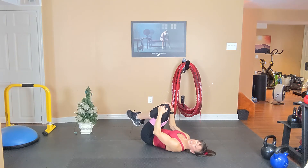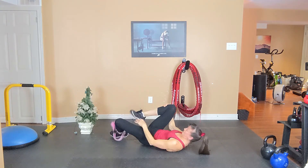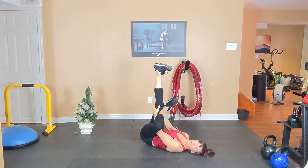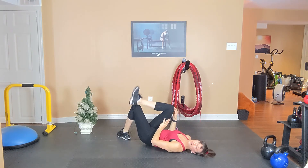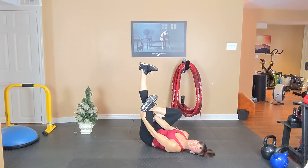Hug your knees in. Holy cow, that was quite a burn. Band can come off. We're definitely going to want to give those glutes a bit of a stretch. Cross one ankle over the other side, flex the foot. Bring the bottom leg up and flex. You should feel a nice stretch through the glute and the hip. Take a few deep breaths. Same stretch on the other side — cross and flex. Bring your bottom leg up, flex. Pull it into wherever you're feeling a good stretch. Breathe it out.